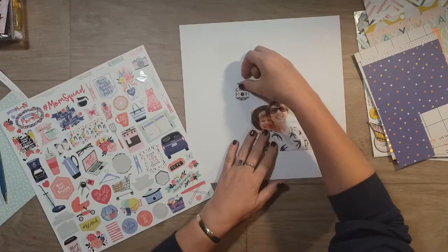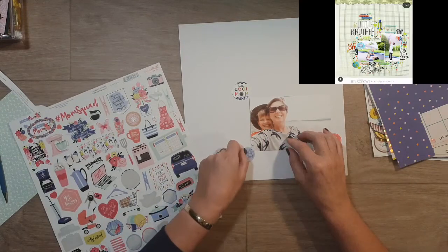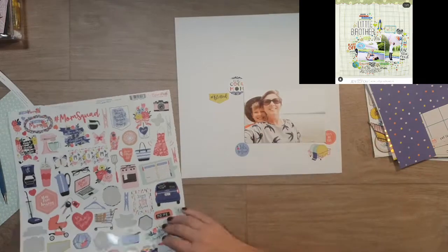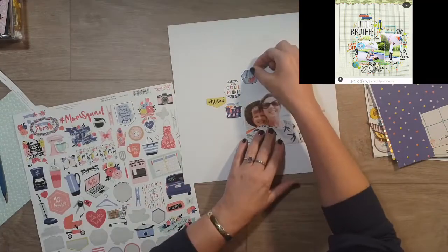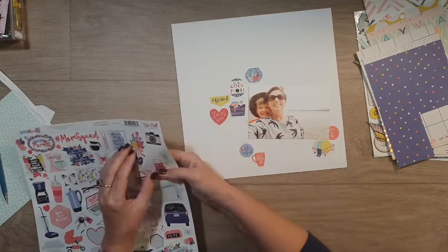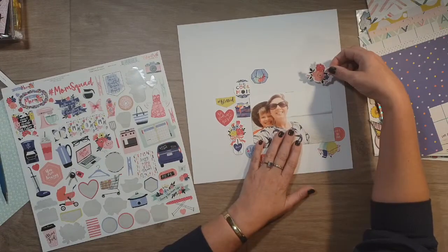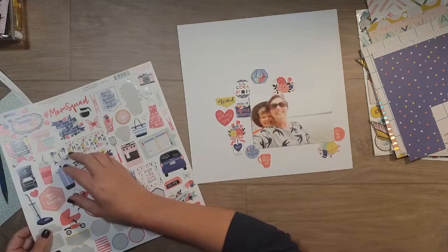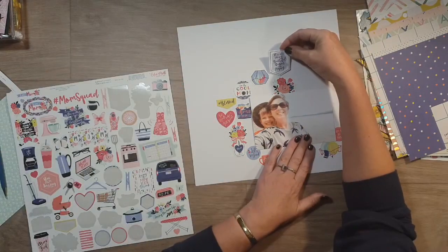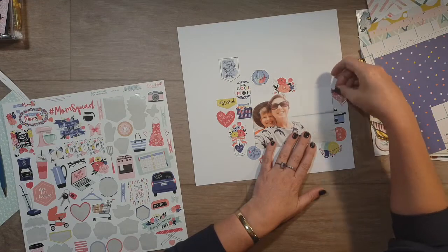I'm also doing a scrap lift. Some time ago Crafty Jen Scale created a layout using rub-ons, putting all these rub-ons behind the back of the photo — I absolutely loved it. I don't have rub-ons in my stash, but I decided I would use this sticker sheet as the rub-ons instead, peeling off the majority of these stickers and laying them on the background around the back of my photo as background interest. I knew I wouldn't really use a lot of these stickers on other projects, but I wanted to use them somehow, so this is what I decided.